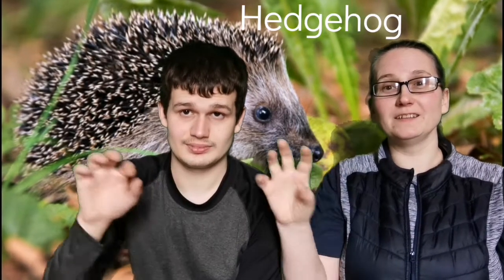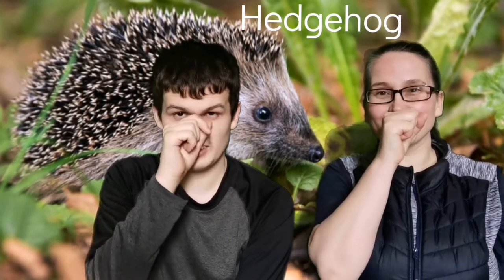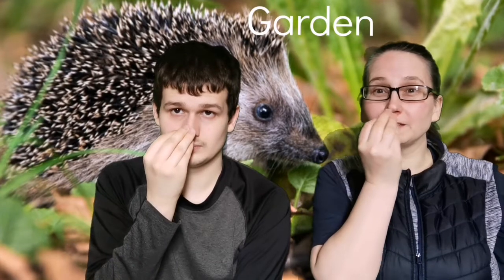That's the sign for hedgehog — a hedgehog. You might see a hedgehog in the garden. Did you see what we did there for garden? Flat hand, circle, and then a pinched hand under the nose.